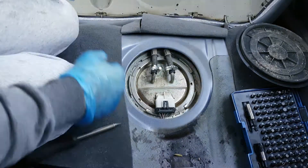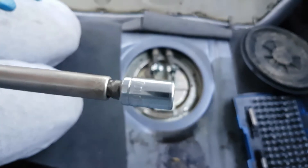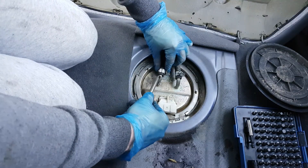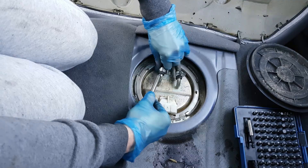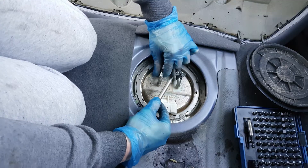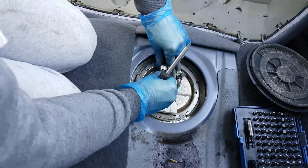I am going to open the electric connector. Then with a 7mm socket, I am going to undo these clamps and remove the pipes. It might be possible that the fuel will come out but it's alright, it's not going to be too much. And before you open this, make sure that you clean all this area — you don't want any dirt to go in your fuel tank.